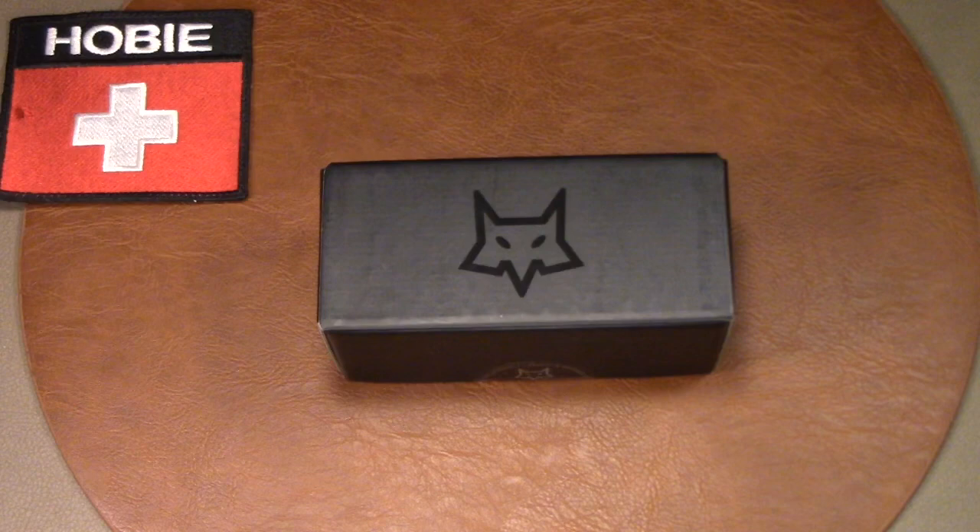Hey there, welcome to Hobie on YouTube. This time around I have a contemporary Swiss Army knife style knife, one that's currently in production and that you can easily buy should you want one. But I say Swiss Army knife style knife because it's not a Swiss knife, it's an Italian knife. It's from Fox Knives out of Maniago, Italy.